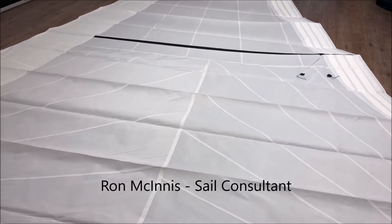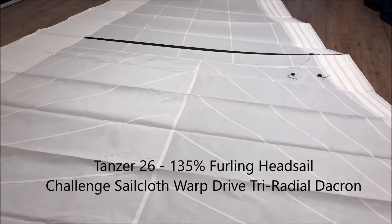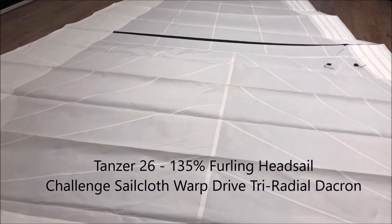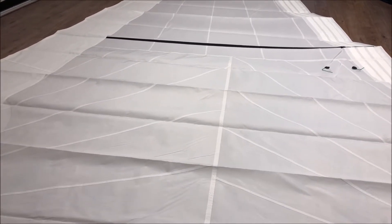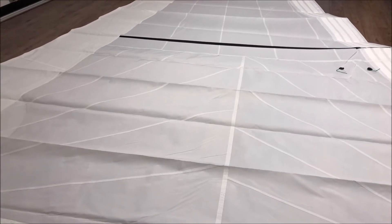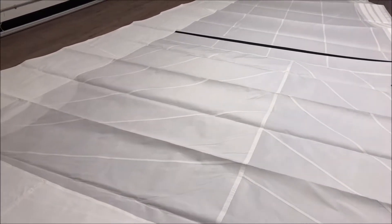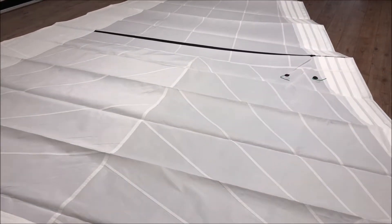Good morning everyone, Ron here with Precision Sails doing a walk around of a Tanzer 26 135% furling headsail. This is a number two for this gentleman and it's made from Challenge Sailcloth's Warp Drive, which happens to be the 6.11. We've added foam luff to help with partial furling and we've also added UV protection using Sunbrella in white — this is the upgrade to Sunbrella, not the Dacron, and the Sunbrella is going to last a lot longer.